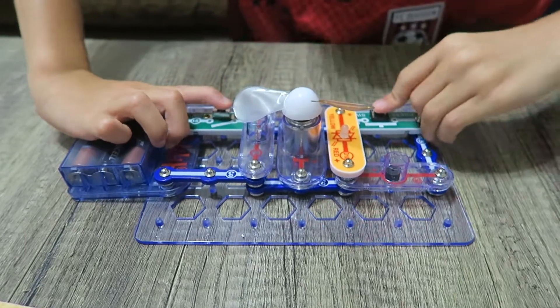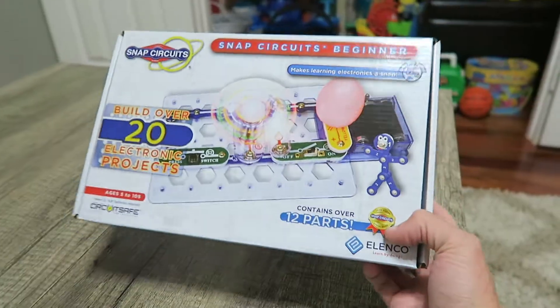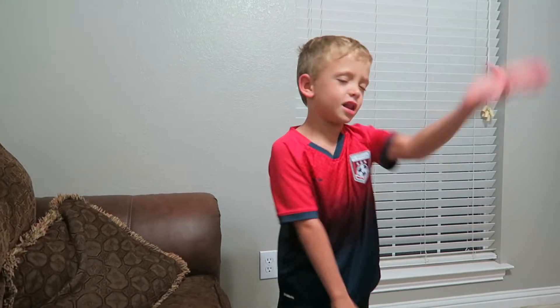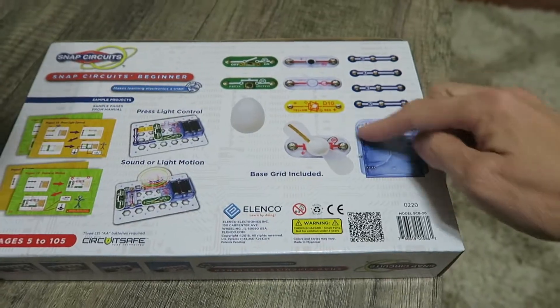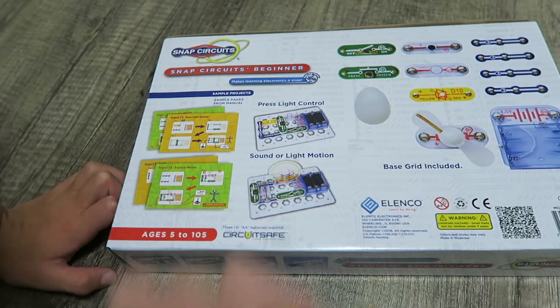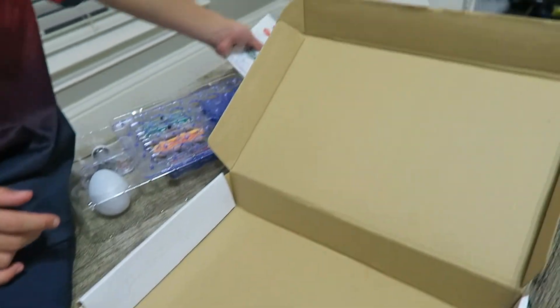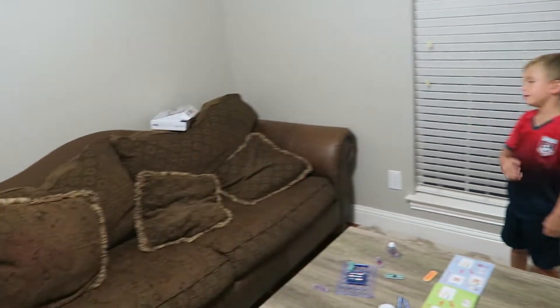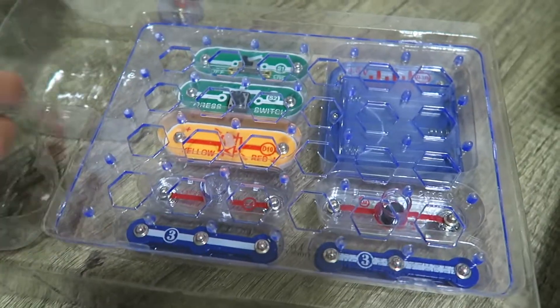Countdown three, two, one. These are the Snap Circuits, this 20 electronic projects kit. We got all of our parts over here, and how to build over here. I'm guessing that's the circuit board. Look at this — what's an egg doing in here? I thought it was a balloon, it's just an egg. And here's all the pieces, let's get it out.